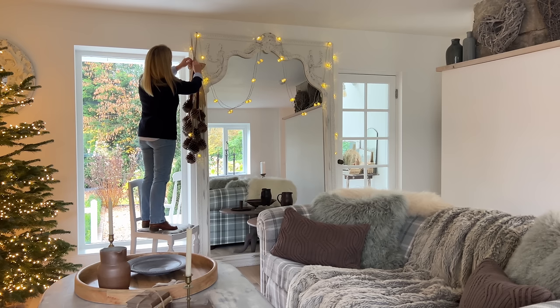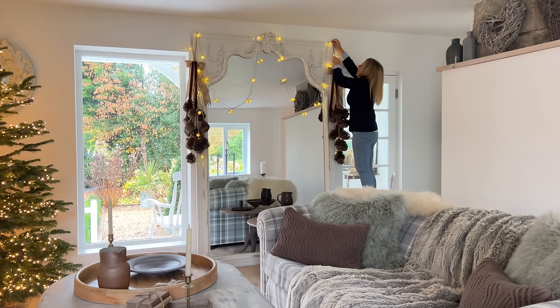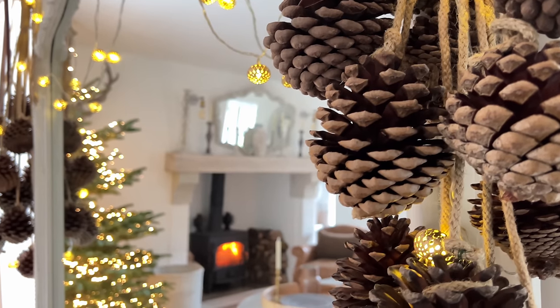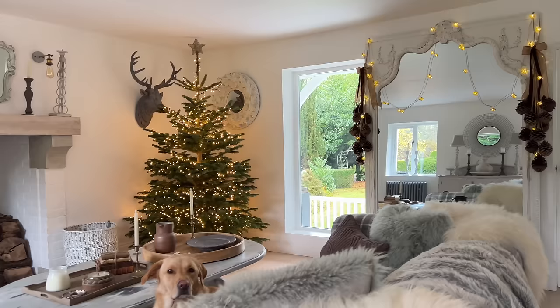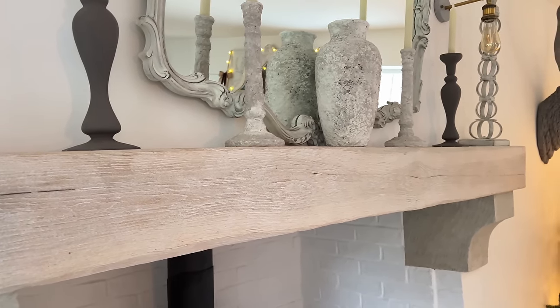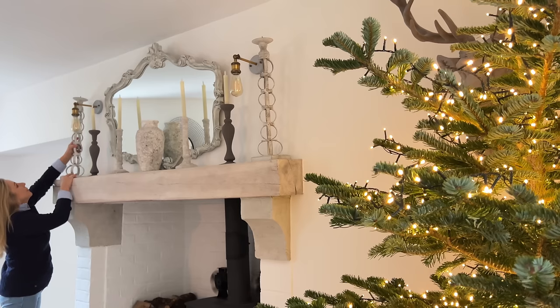I've just come from the kitchen where I've been hanging the cluster of acorns and pine cones from my first Christmas video, and I've decided they're going to look better in this room in the snug. Now onto the mantel. Bertie, my furry supervisor, is in position so we can begin. This oak beam was already here when we first moved in, but it was covered in orange varnish, so I got my shot blasters to blow it over and then finished it with white wax.